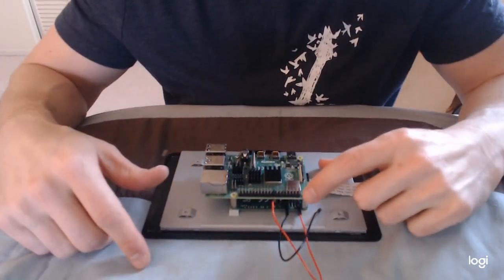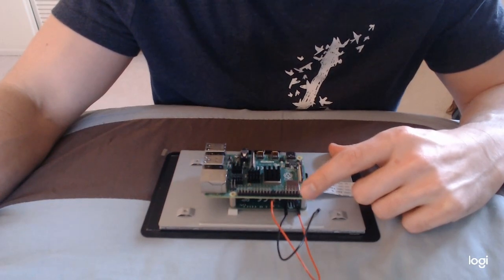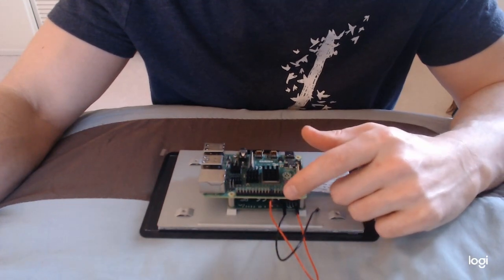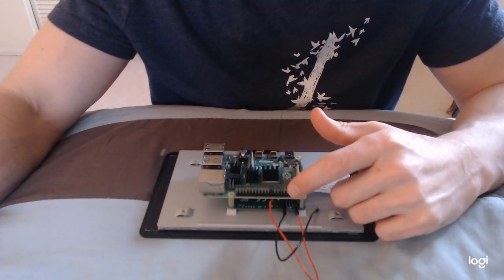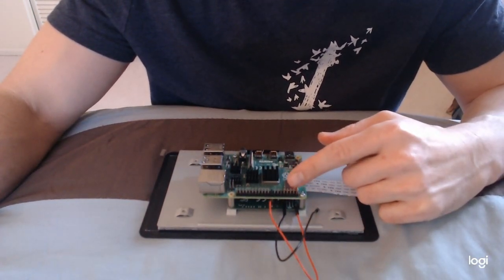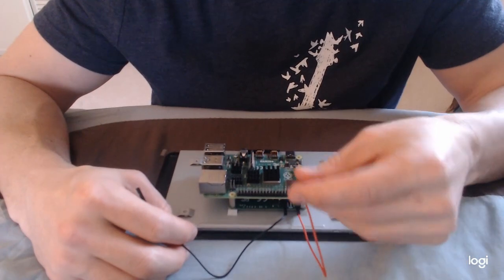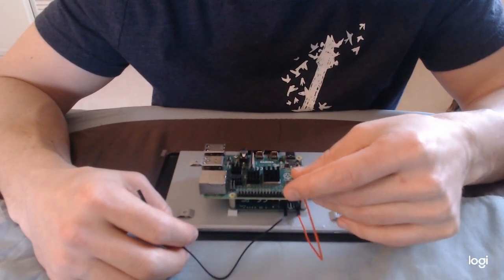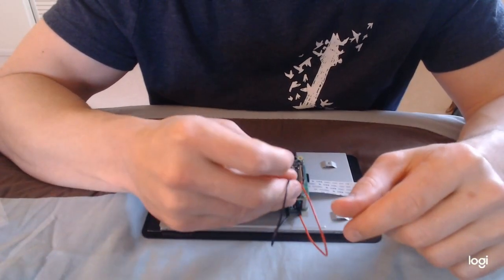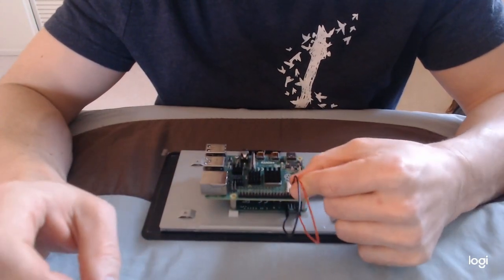You'll see two rows of GPIO connectors. The outer row, farthest from the electronics, are the even pins: 2, 4, 6, 8, etc. The inner row, closer to the electronics, are the odd pins: 1, 3, etc. Connect the red wire, hooked up to 5V, to pin 1 or pin 2. Then connect the black ground wire to pin 6. That's all you need to do for power.